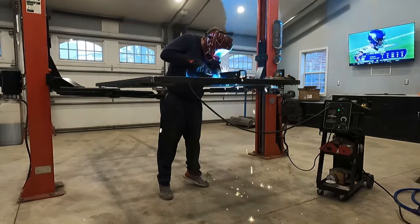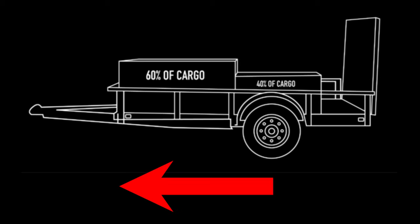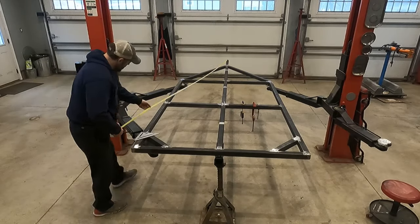And now that the easy win is over, it's on to the suspension. The first challenge is deciding where to put the axles on the frame. I used the 60/40 rule, where 60% of the weight is supposed to be in front of the axle and 40% behind the axle. Then I took my best guess and transferred that into a measurement.